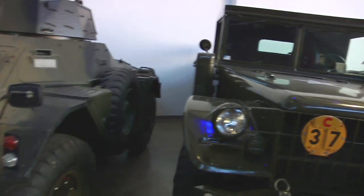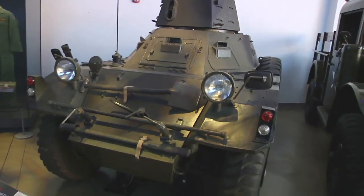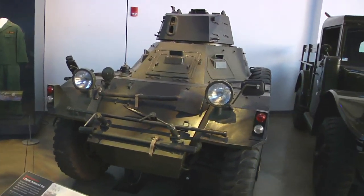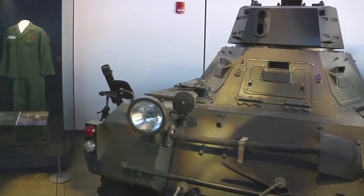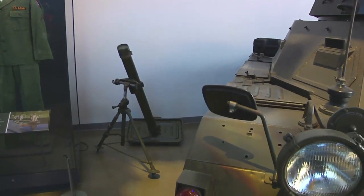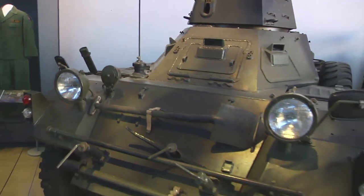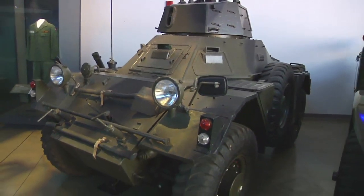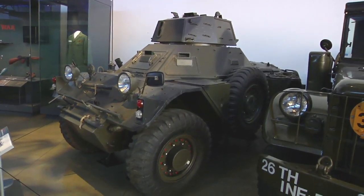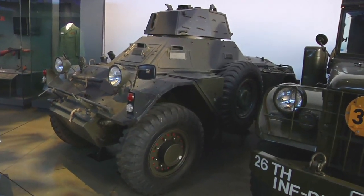Over here on the other side of the M37 is the Ferret armored car and the M1 mortar back there. Matter of fact, when I was a young lieutenant, those 81 millimeter mortars — that was the first thing that I had as a job as a brand new lieutenant in the infantry. Now the Ferret armored car — these things were really neat. As a restorer and collector for parades and things like that, this is just a prime specimen here located in the museum.